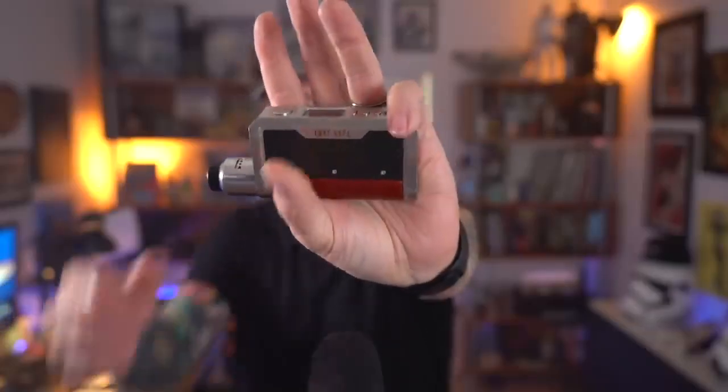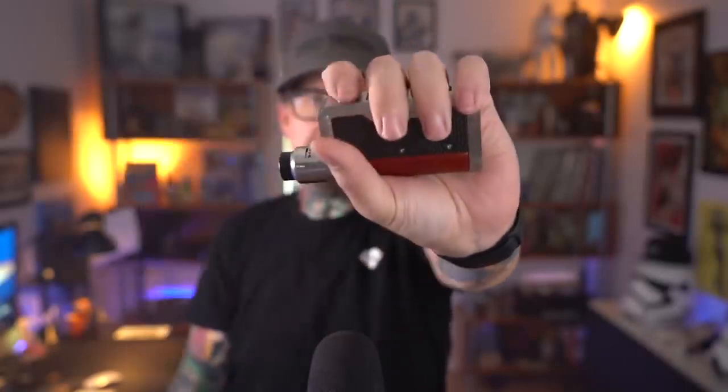Even though it does look like there's some sharp edges on here, they're not really sharp edges — everything's been sort of rounded off for comfort, including this little corner down here. If you're a person that holds your mod like this and hits your fire button with your thumb, that little corner is going to be right in your palm. I tend to hold it with the leather down in my palm, finger on the fire button.